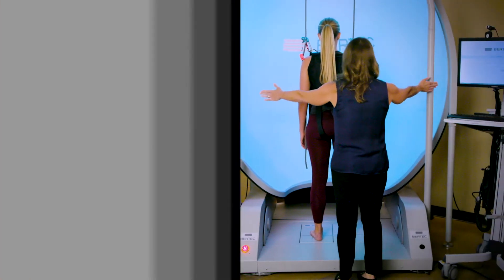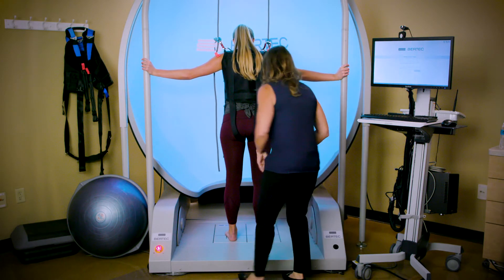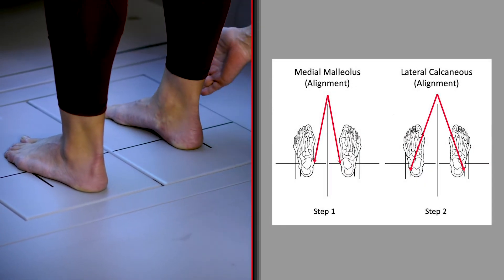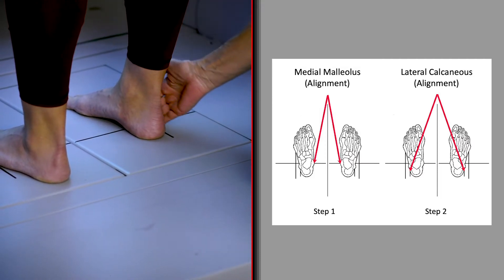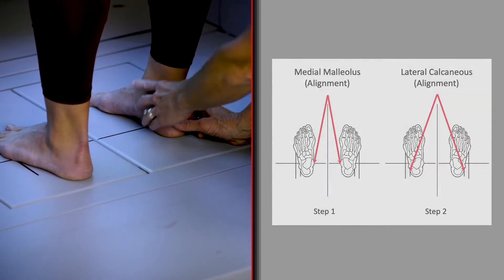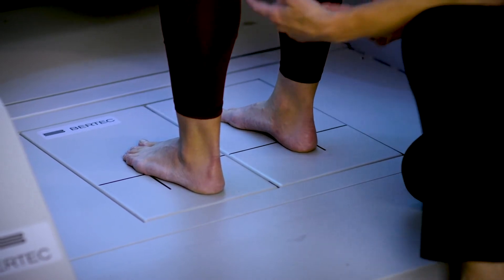I'm going to ask Jackie to hold on to the bars just to keep her balance. Jackie's tall, so her foot is going to be aligned to the large vertical line. I bend down, ask Jackie to lift her right foot, and I place it exactly where I want it — aligning her lateral calcaneus, the outer part of her heel, along the large black vertical line, and her medial malleolus, the inner ankle bone, along the black horizontal line. I use my fingers to confirm alignment, then do the same with the left foot.